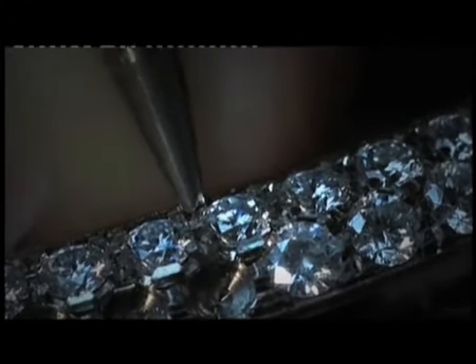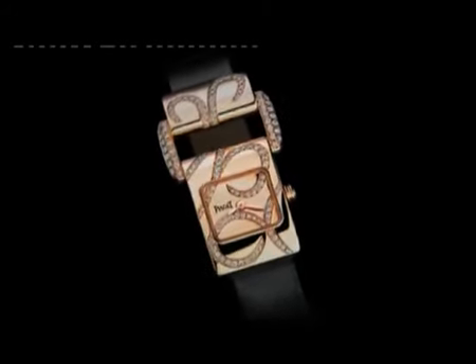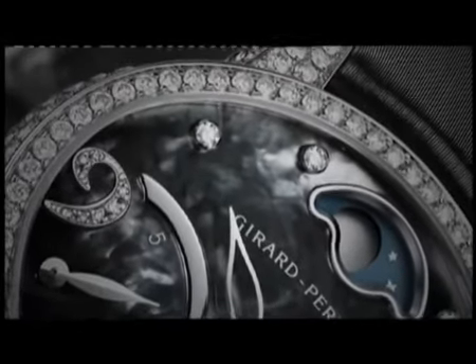It takes around ten hours to complete a piece like this. Once a piece is finished, it's true that you're proud of what you've done. I'm proud of what we've done.